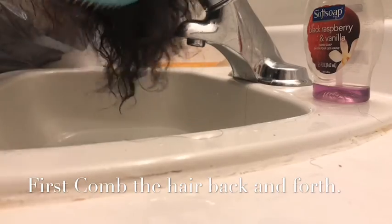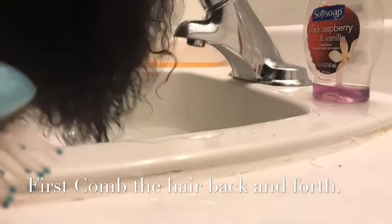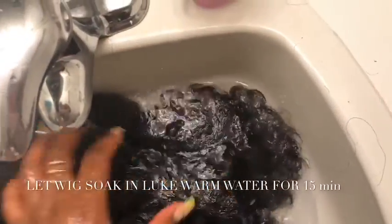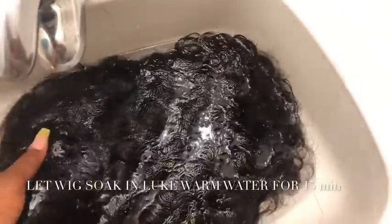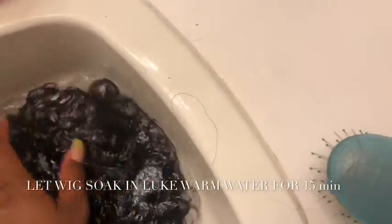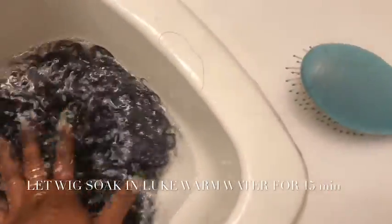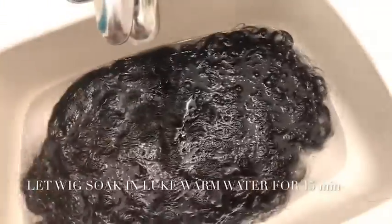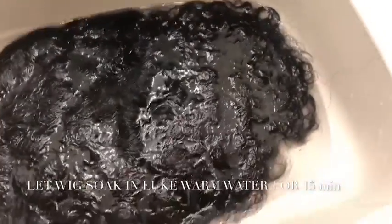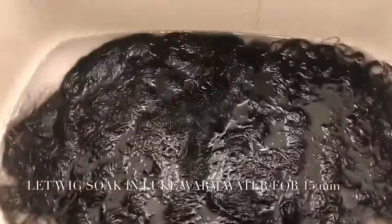I can't wait till you guys see how this turned out. I like using my washroom sink because I find it's more sanitary. So I'm just putting my wig into my washroom sink. Yes, I cleaned my washroom sink — because you know, you brush your teeth, you do a whole lot of stuff in your washroom sink. And I'm just soaking it there right now, and it's going to be there for about 15 minutes.